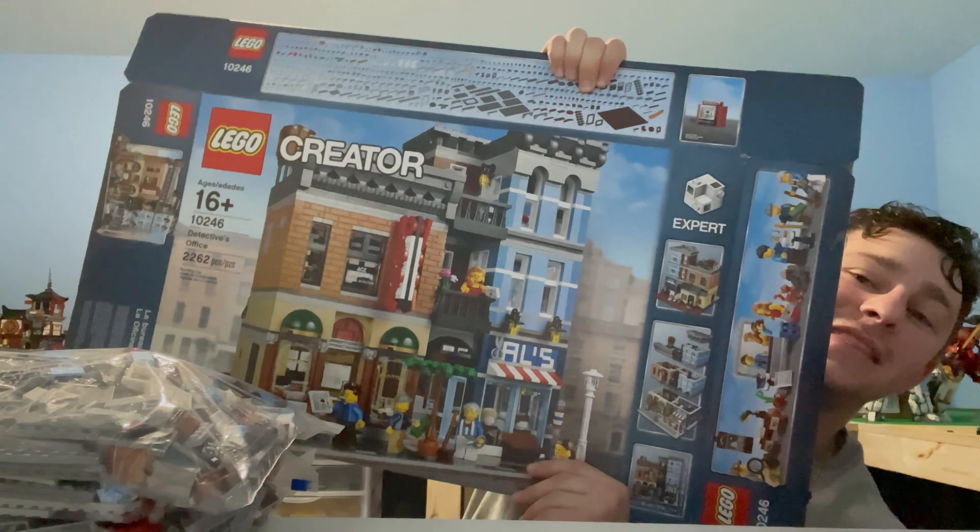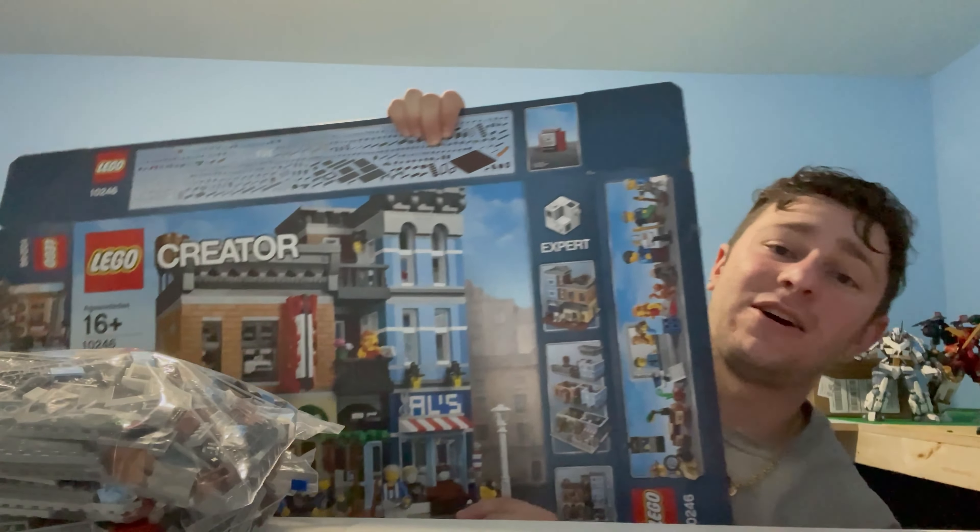The set we got is from a Discord member who is also a Discord staff member. We did a meet and greet at a LEGO store in Orlando a couple weekends ago, and I was able to purchase one of his retired modulars that is going to be in our Stud City.